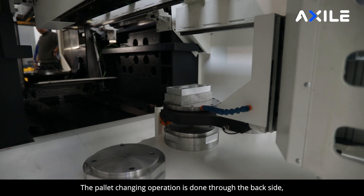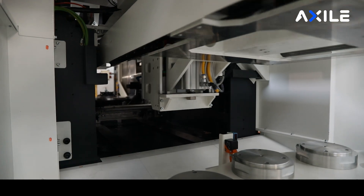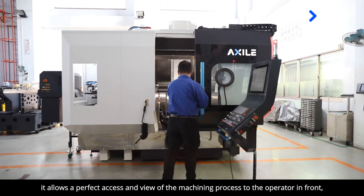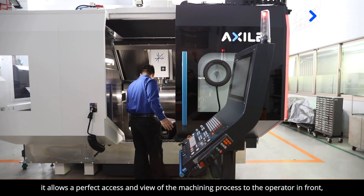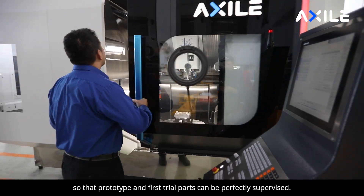The pallet changing operation is done through the backside in between the gantry shoulders of the machine structure. With the pallet changing at the rear, it allows a perfect access and view of the machining process to the operator in front, so that prototype and first trial parts can be perfectly supervised.